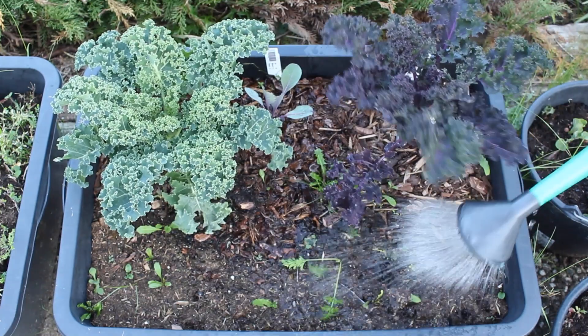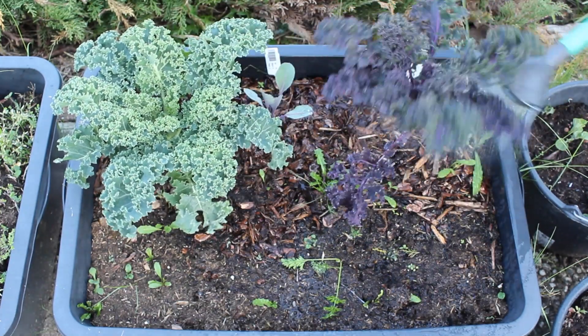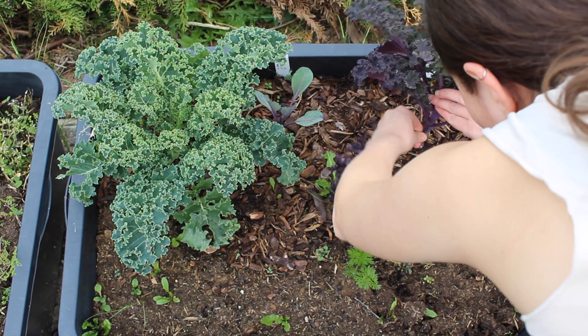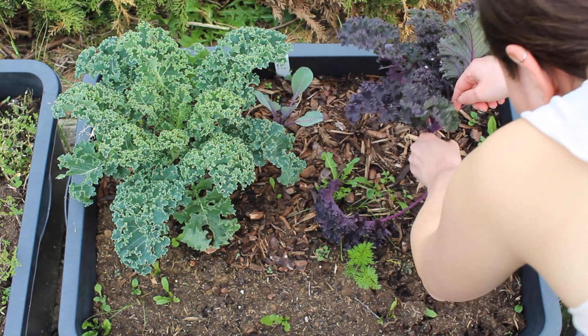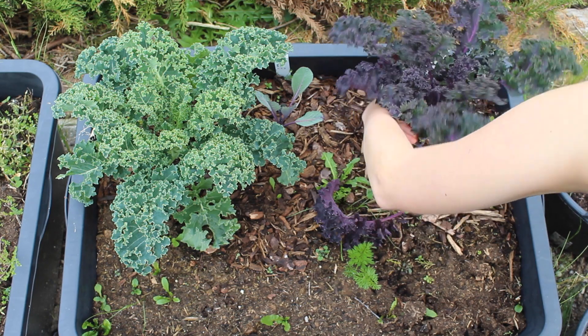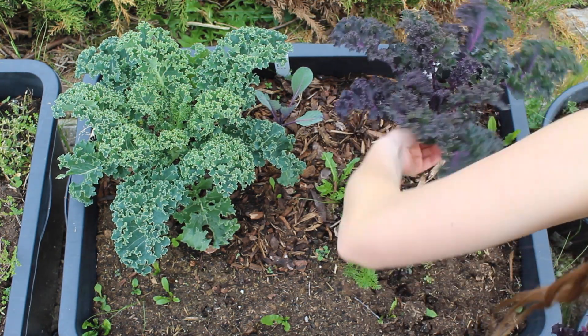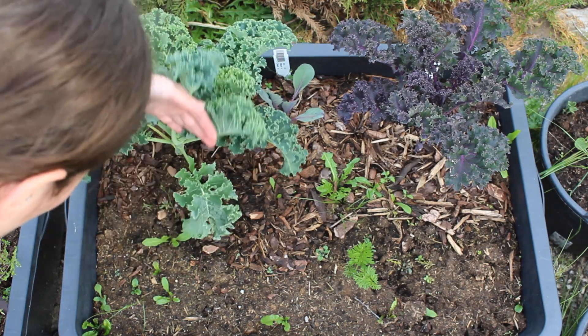Then water the soil. The first harvest of separate leaves can already happen after around 6 weeks when the plants have grown quite a lot. Pick some of the lower leaves to eat later.